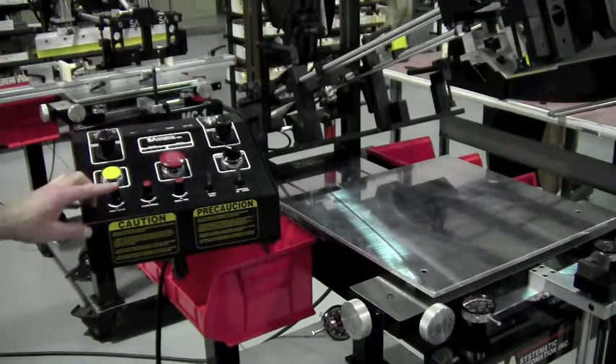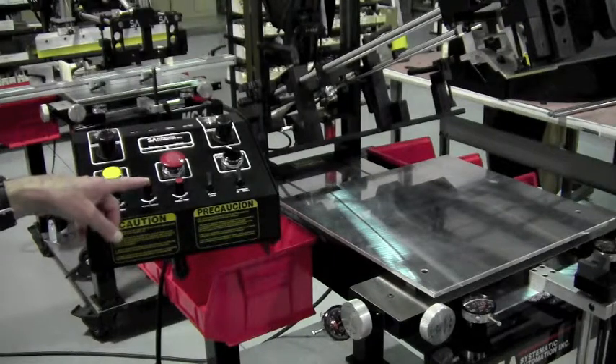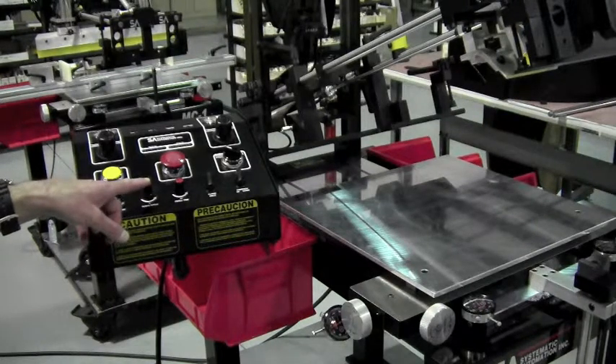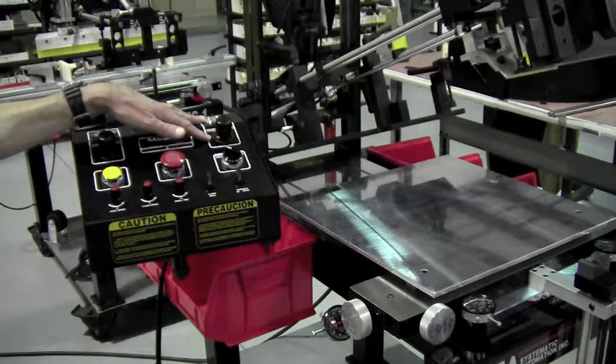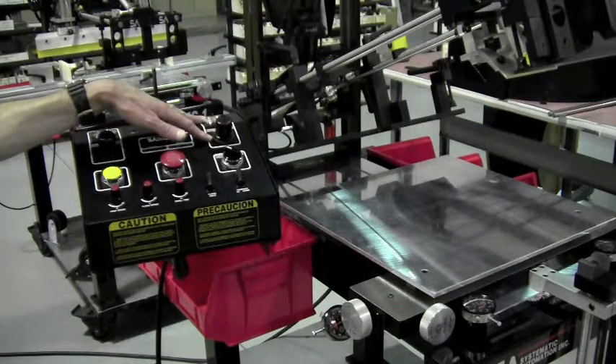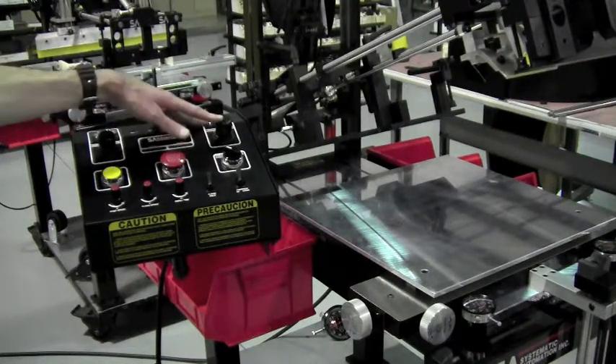On the control panel, you've got your print speed and your flood speed. You've also got your main operating pressure, which the machine requires that you bring at least 80 psi of air to the machine, and then you use this regulator and gauge here to lower it to 80 psi.